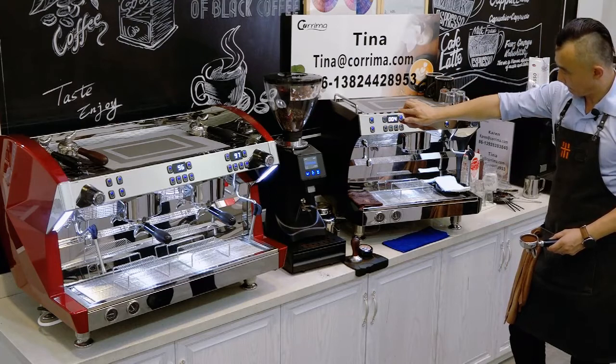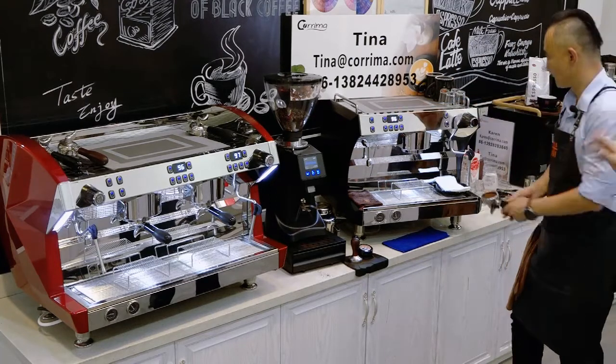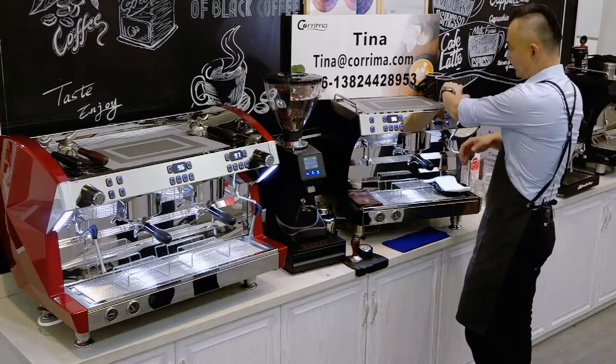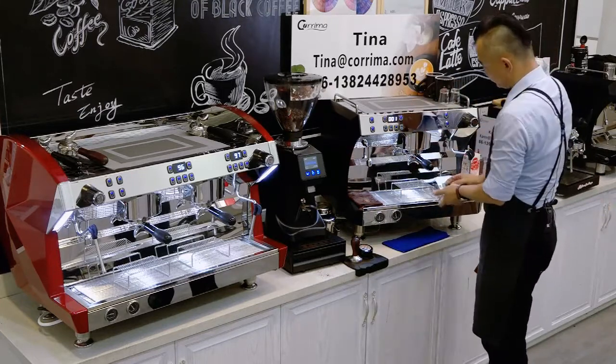First, we need some water to clean the brewing head, and prepare two-ounce cups.